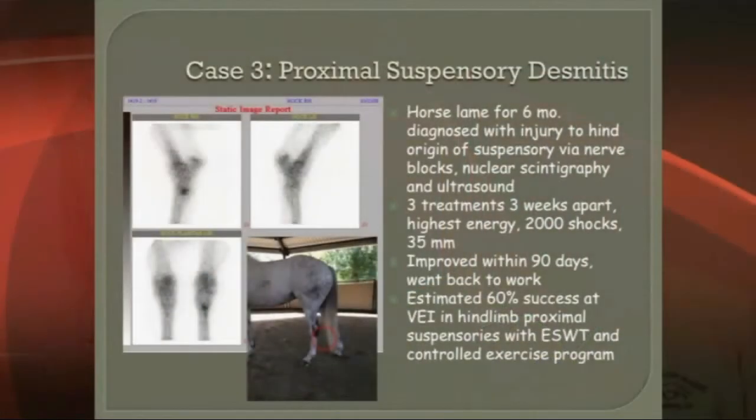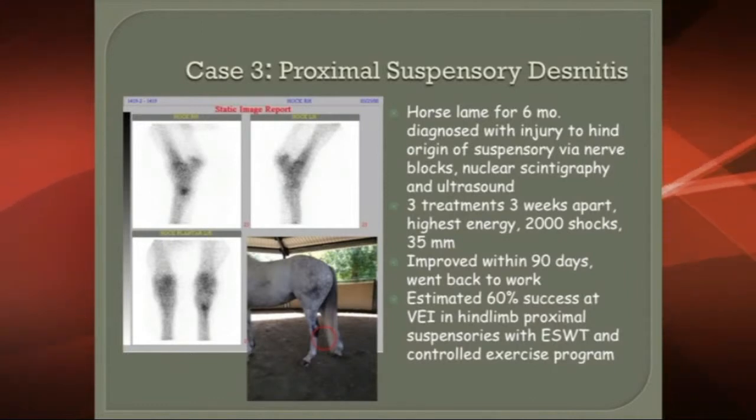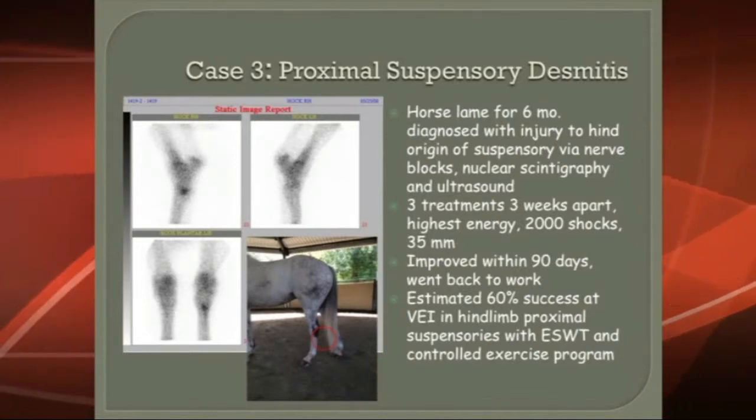Another way that we've talked about using this, and this is a very popular treatment, is for proximal suspensory ligament desmitis. That can be either at the top of the ligament, which is immediately at the bottom of the hock — that's where that ligament originates from.